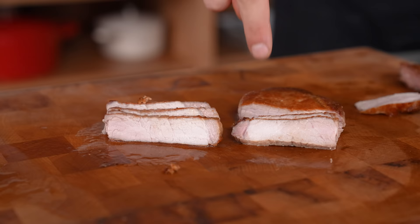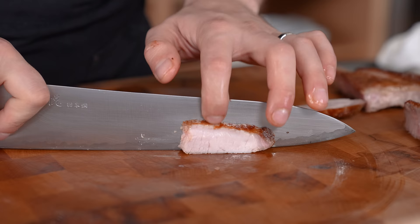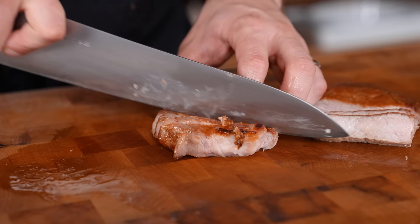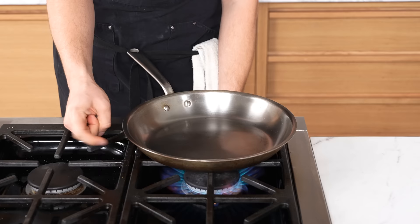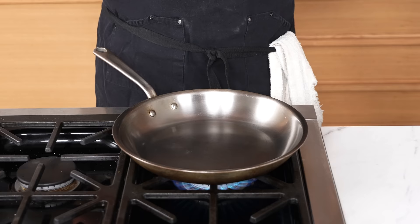Not resting your proteins — both of these pork chops were cooked to the exact same temperature, one was rested and one was not. I cut them in half and you can see a very clear difference. The rested one is retaining its juice — that means the juice goes to your mouth instead of the board. If you want it moist and tender, rest your meat.